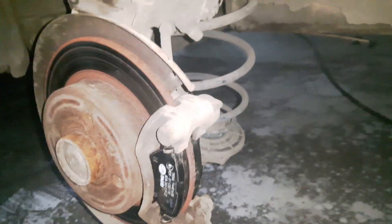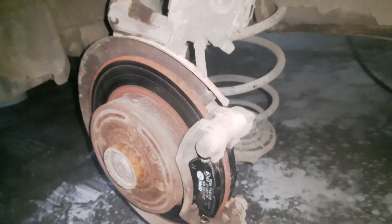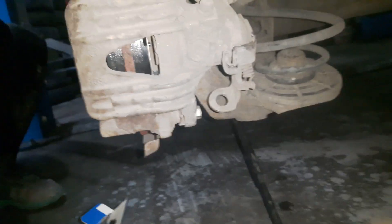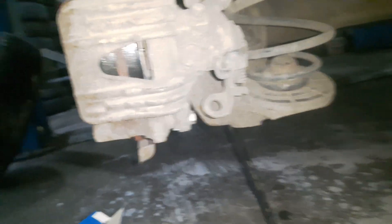Now I can return the brake caliper, but first I'm going to put a little grease here so everything will be located as it should. I have installed the bolt, so now I have to reconnect the handbrake cable.